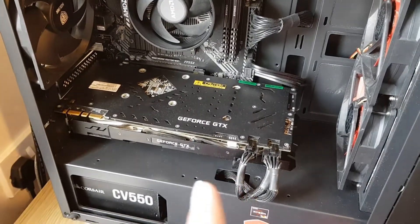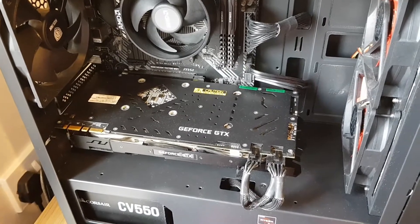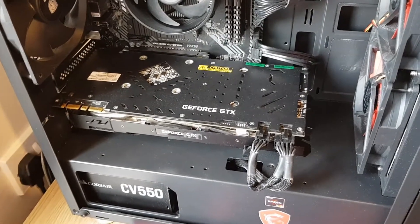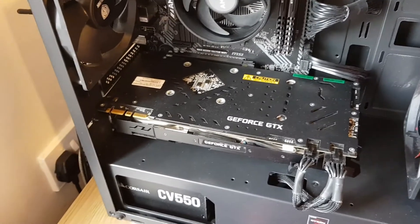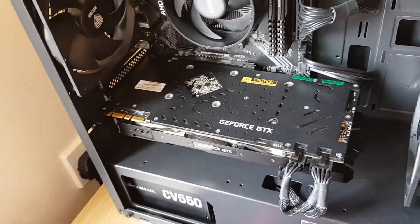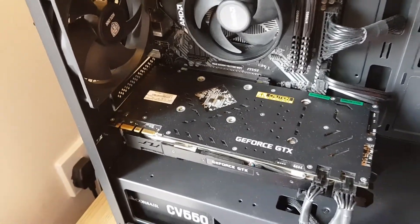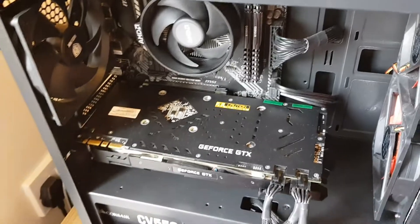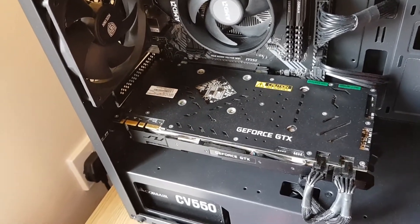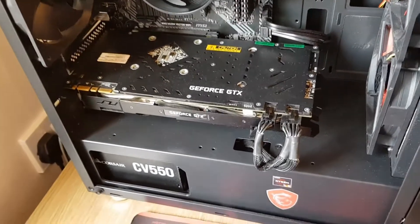My current GPU is a GeForce GTX 1070 KFA2 Extreme Overclock Edition. It runs pretty well, though it's a used card so it's a bit noisy. I checked whether the noise was from the case fans running on PWM — two of them. It's a budget build that ended up a bit more expensive due to lockdown making it hard to find parts. Anyway, I'll get back to you once I've installed the new card and tested the power supply.